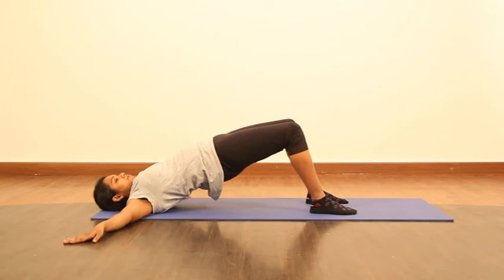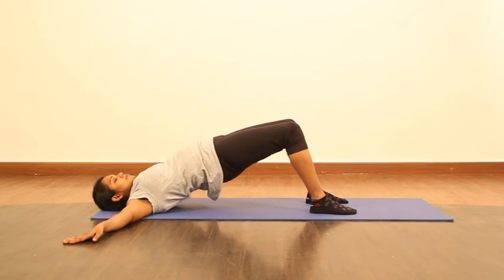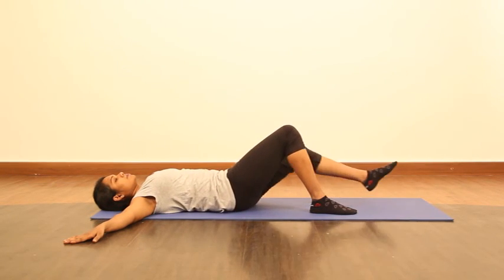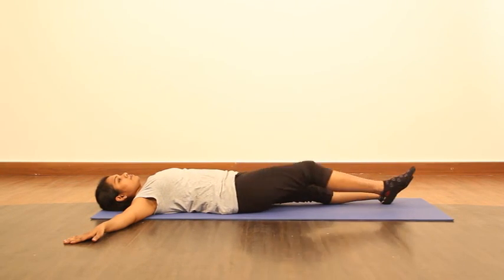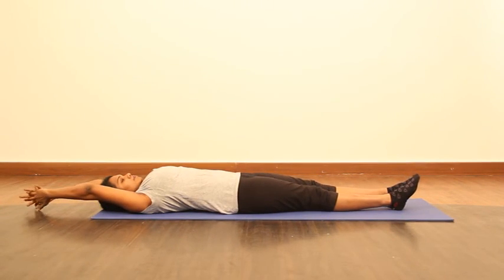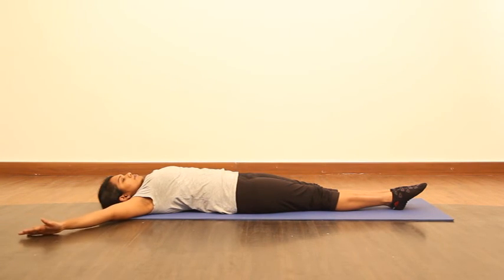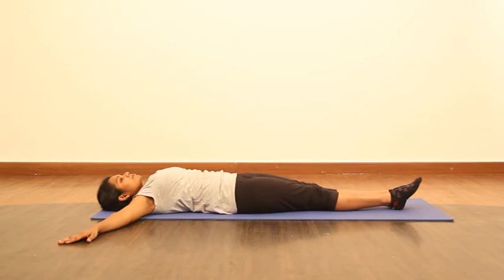Relax. Straighten both legs and come to the starting position. Take your hands overhead, nicely pull yourself with toes pointing down and hands pushing upwards. Hold the position, and when you are done, gently relax and lie down sideways for a few seconds before coming up. Beautiful, isn't it? Signing off.